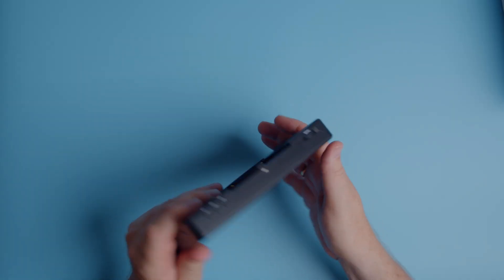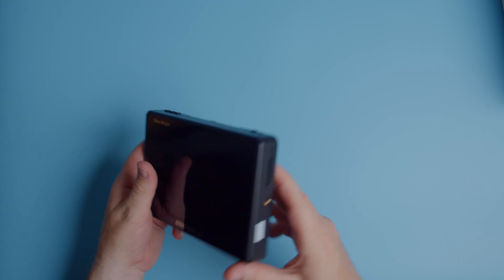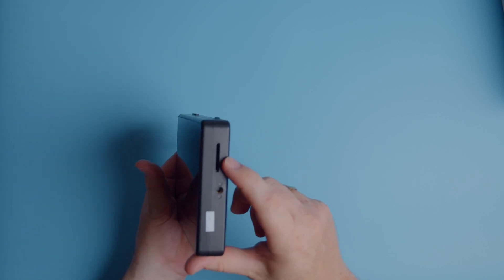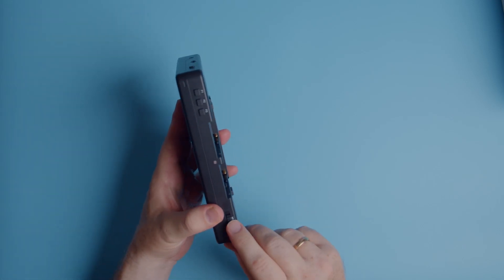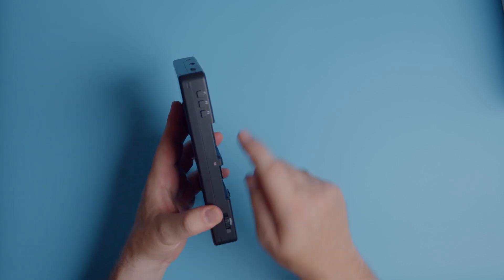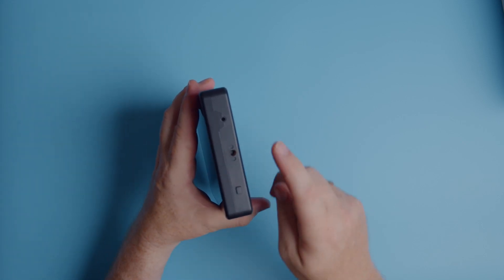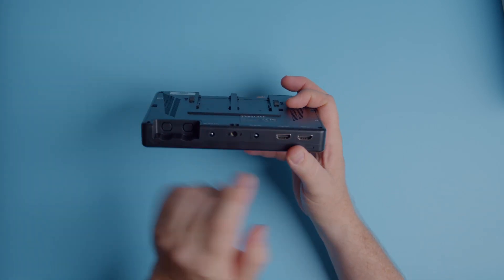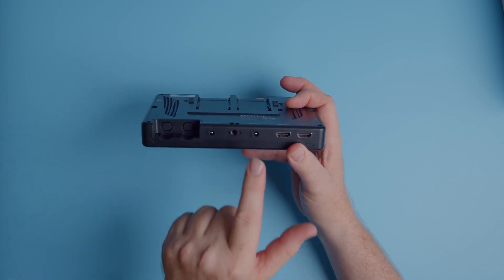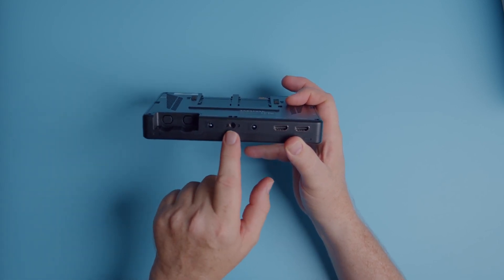Let's have a look at all the ports. The monitor is built of hard plastic and feels sturdy enough. On the side we have an SD slot and a quarter-inch mounting point. On the top we have the menu button, the light diode, and three customizable function buttons. On the side there's a power button, a quarter-inch port, and a headphone jack. At the bottom we have HDMI in and out ports, a power port, 12V and 8V power plugs, and another quarter-inch mount.